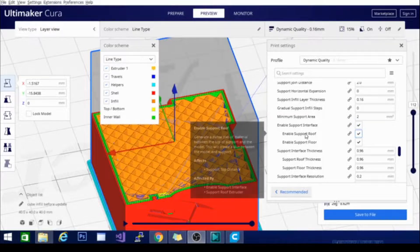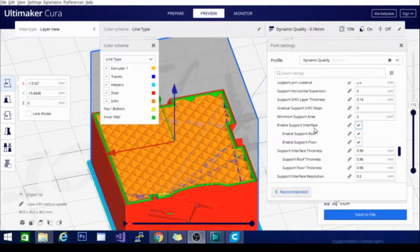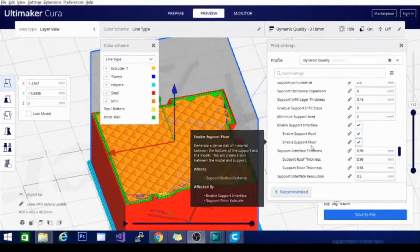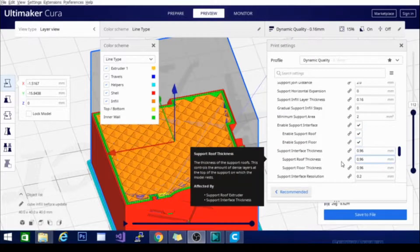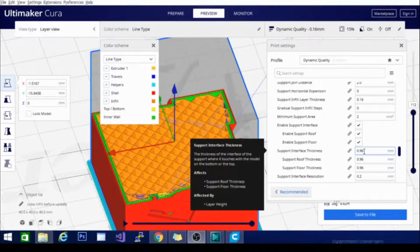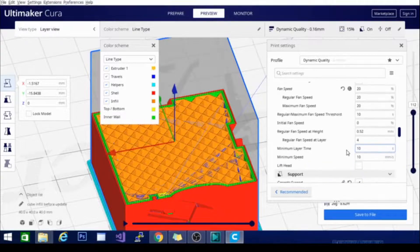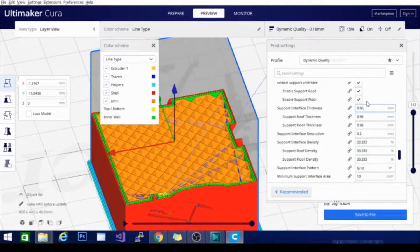So basically it creates another shell on the support side that just peels away and leaves you with a nice clean smooth surface. You can turn off the support roof and support floor, which generates a dense slab of material between the bottom of the support and the model or the top of the support and the model. Then it will just do support on rounded sides or vertical faces where support meets at an angle. I definitely recommend using the support interface. There are some settings below it where you can increase the thickness — this is a really thick support interface thickness.